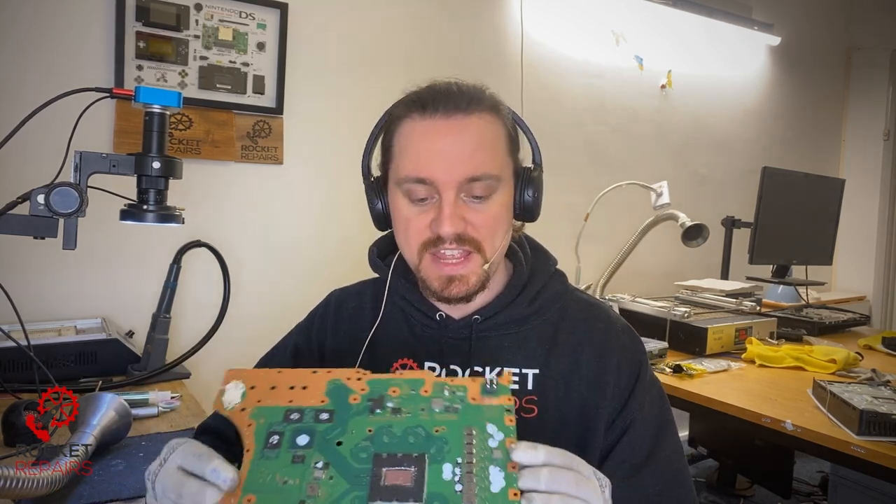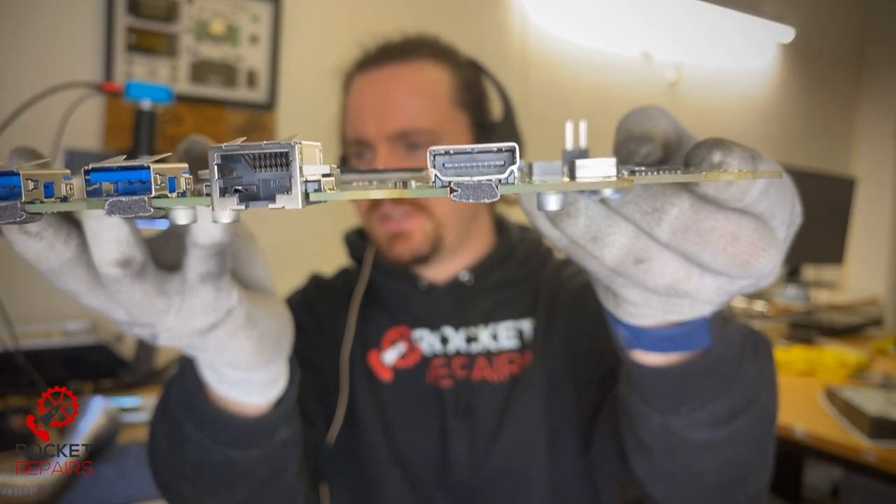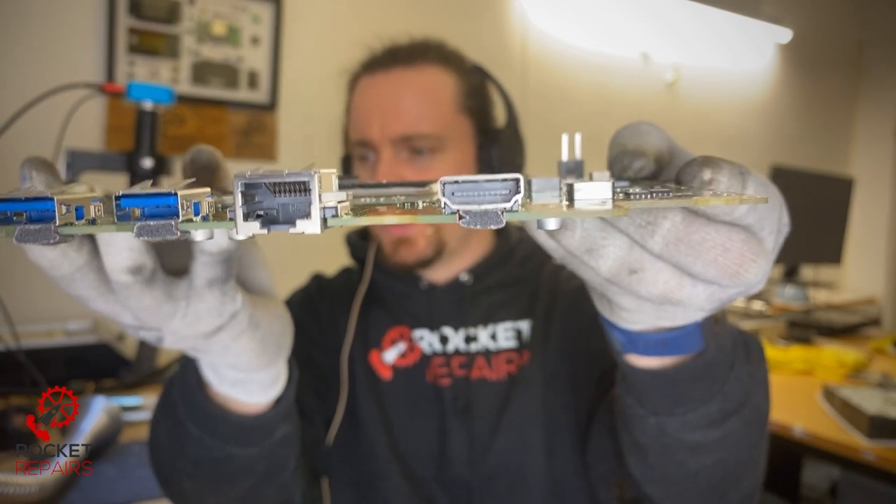Ticket number 12199 is a faulty PlayStation 5 that has a bad HDMI port. You might be looking at this thinking you know what, that doesn't look bad at all — it looks absolutely fine. Joey, what are you talking about?